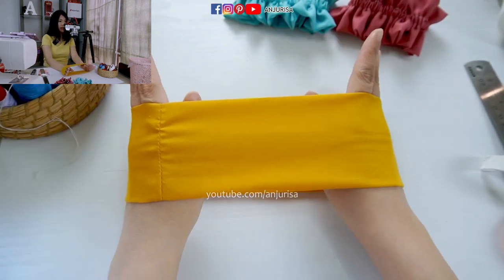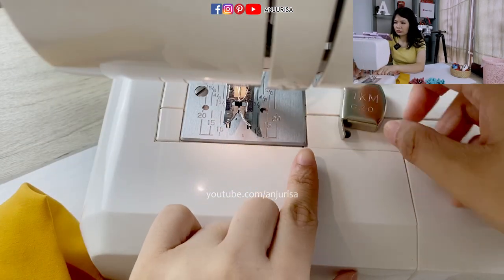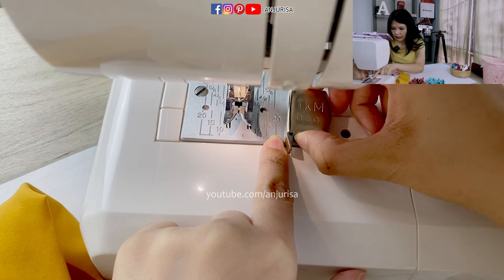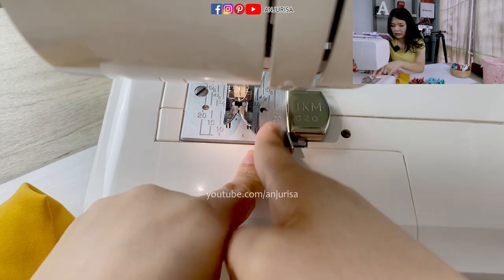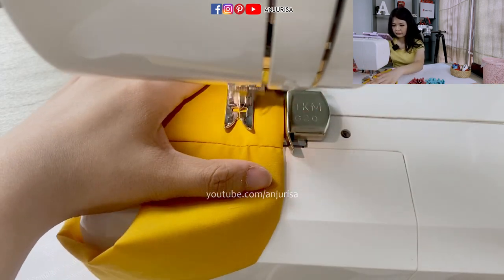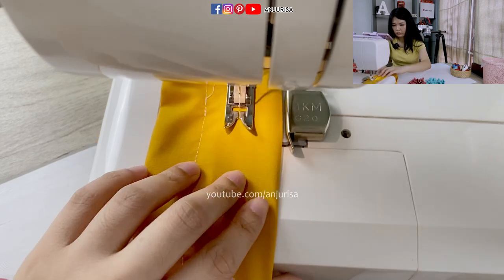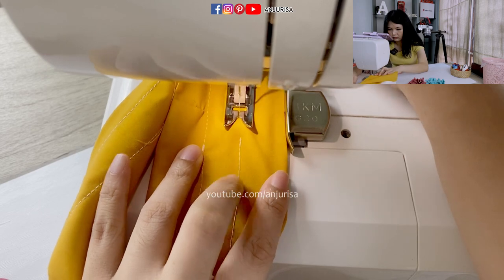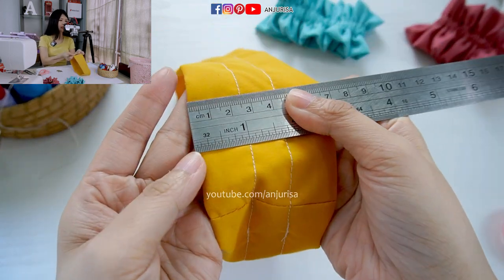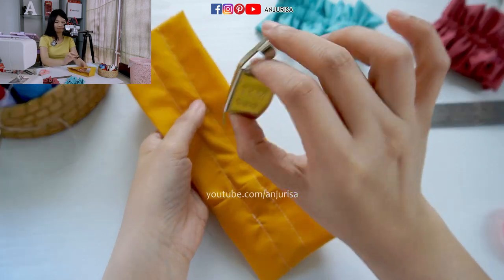So we are going to sew this part. I am using this sewing guide because I want to use the seam allowance of about 2.5 cm. I only have 2 cm on the ruler here, so I will use this as the guide. As you can see, the seam allowance is about 2.5 cm on the left side and 2.5 cm on the right side. You can check the description below — this really helps.